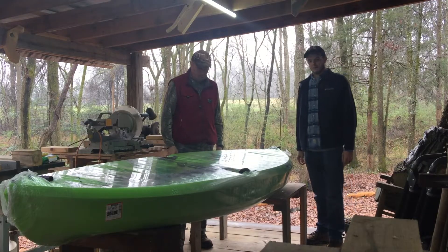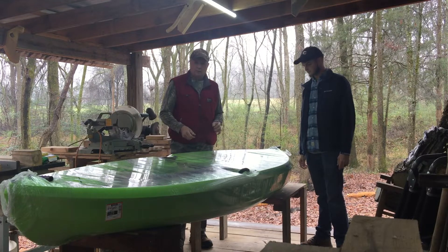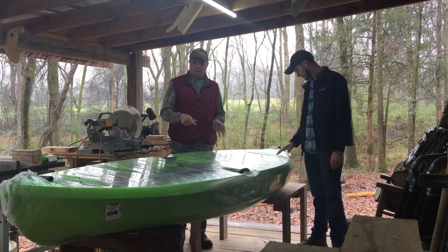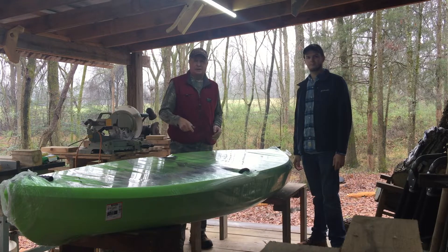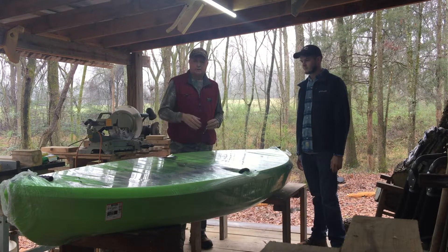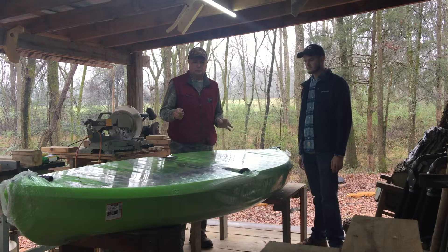Hey guys, we just got two kayaks for Christmas - they're a Lifetime Tahoma. We don't see a whole lot on YouTube as far as people putting these things together. It's the same as a Tamarack but we like these so far. We're going to build them and make fishing kayaks out of them and give you several videos on this if time works out. It's a Tahoma Lifetime kayak and we hope you enjoy our videos.